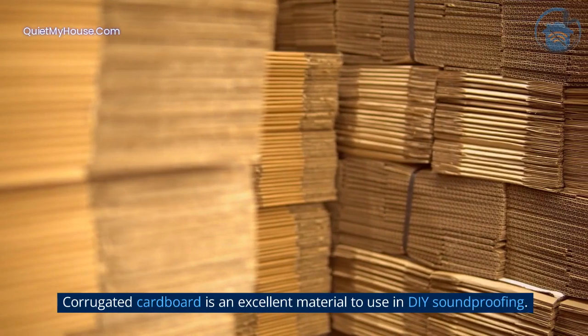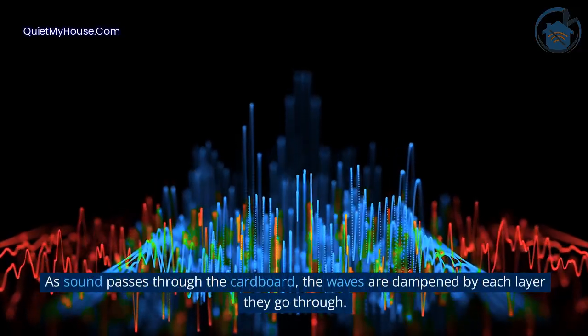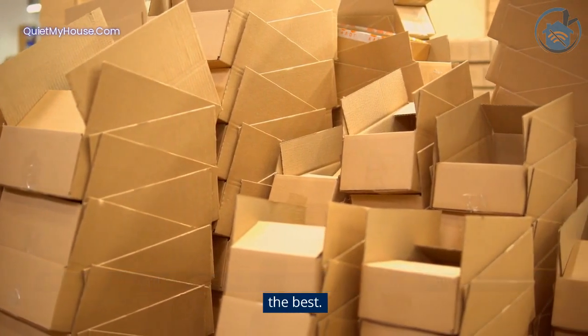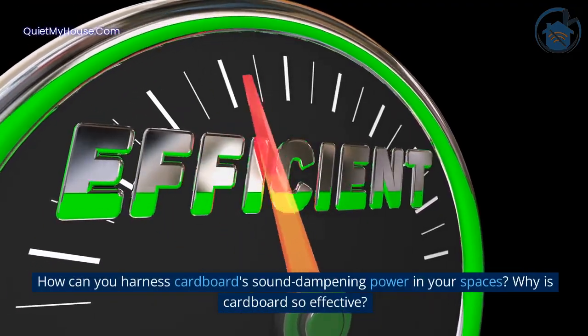Corrugated cardboard is an excellent material to use in DIY soundproofing. As sound passes through the cardboard, the waves are dampened by each layer they go through. While all cardboard can effectively soundproof, types with the tightest grooves are the best. How can you harness cardboard's sound dampening power in your spaces?